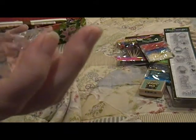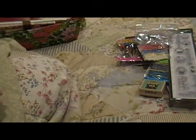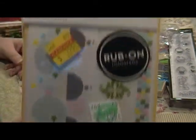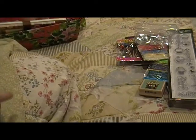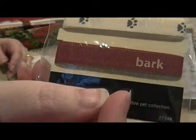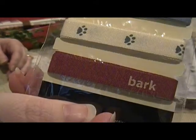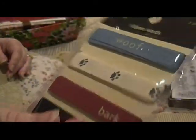Here are some little bobbles — these are big, there's a bunch of them in this little bag, but I don't really use these so y'all might get some use out of them. And then here are some rub-ons — I like rub-ons. And then some doggy ribbon: wolf and paws and bark.